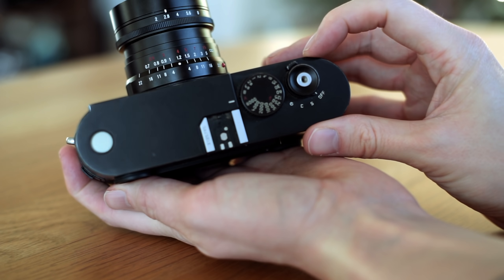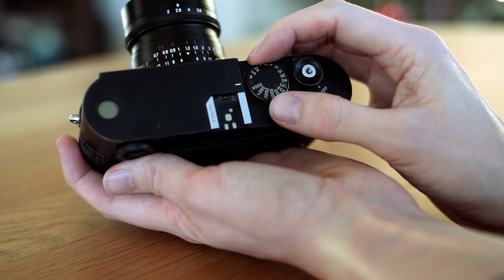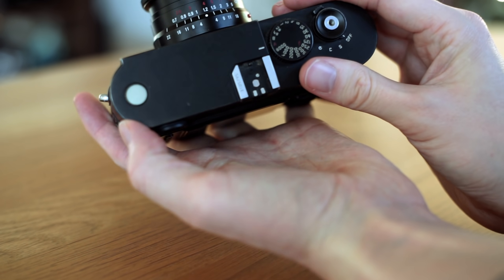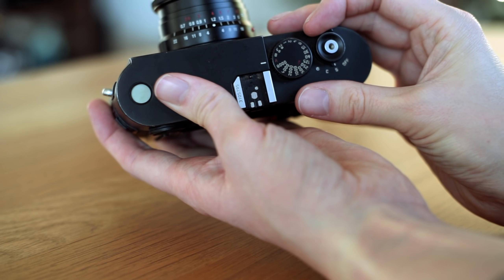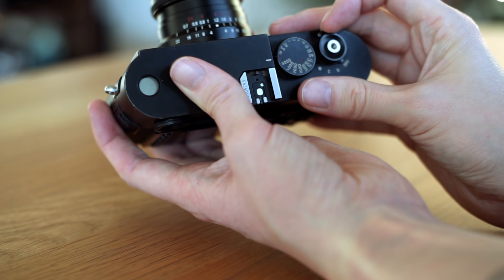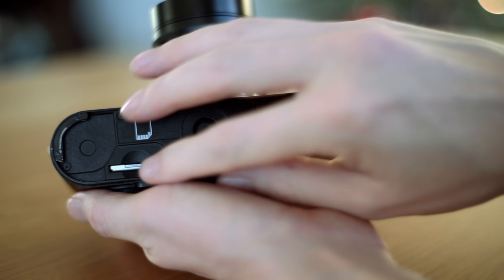The layout is as simple as it gets. On the top we find the on/off switch, which also selects single, continuous, and timer — though this isn't exactly a sports camera, so single it is. Next to it we find the shutter speed wheel; both have very satisfying and tactile clicks. There is also a small window housing the battery indicator and shots remaining on the SD card, but the battery indicator drops a bit fast to be useful, and with today's SD cards I've never seen anything lower than 999 — even with a 32 gigabyte card.